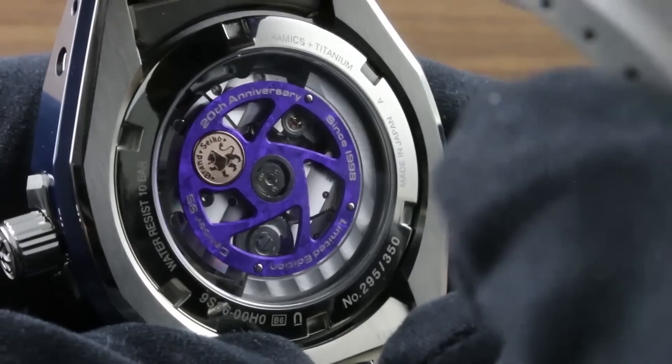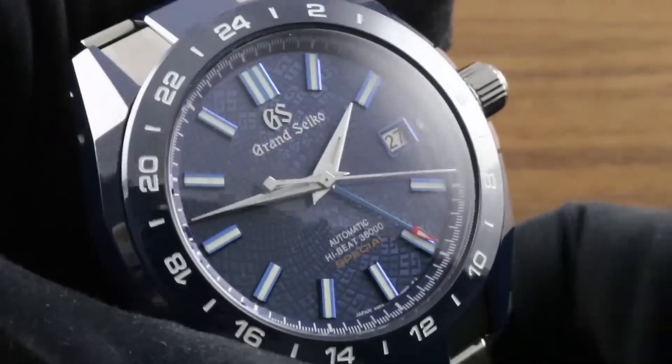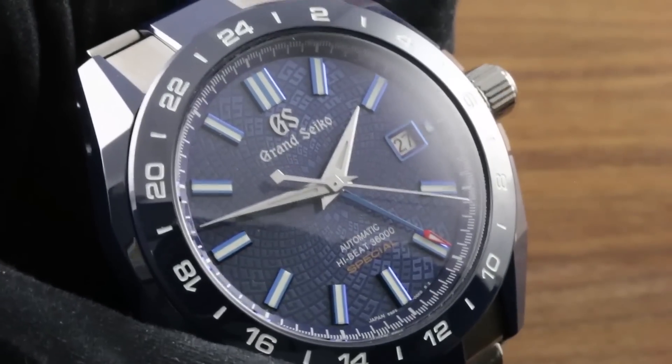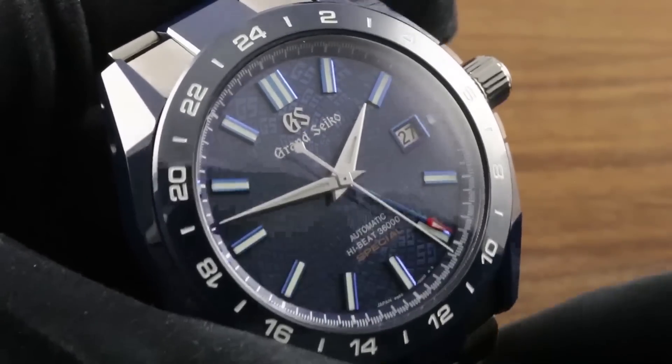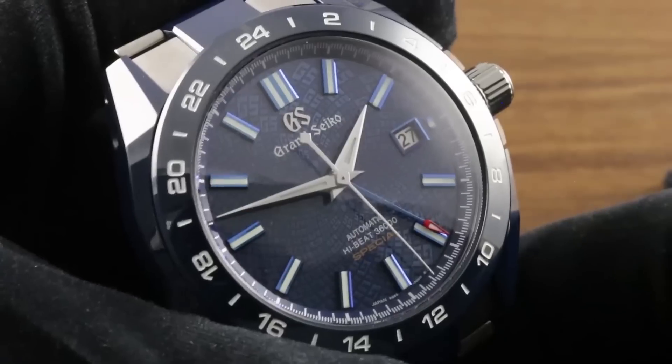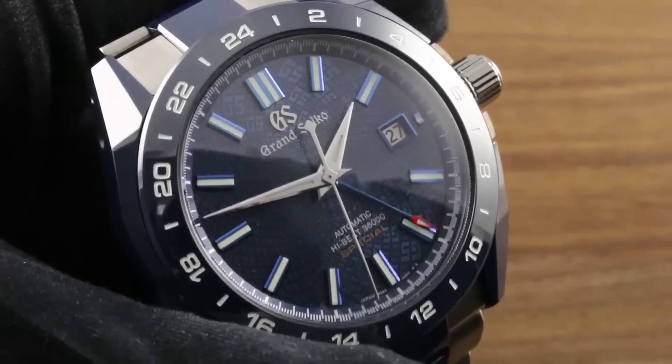This limited edition of 350 pieces is a manufactured product through and through. You can see this extraordinary 9S anniversary limited edition, built to celebrate 20 years of the seminal 9S mechanical, powered itself by a specially regulated 9S movement. See it with its friends in the Grand Seiko collection on GovbergWatches.com — the Grand Seiko SBGG229 9S anniversary, in the dark and by day.